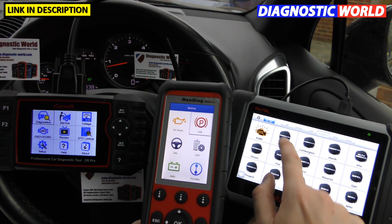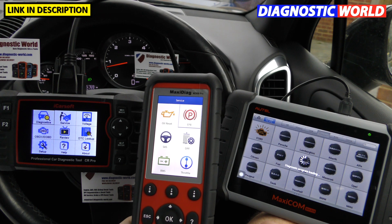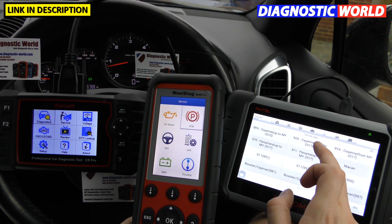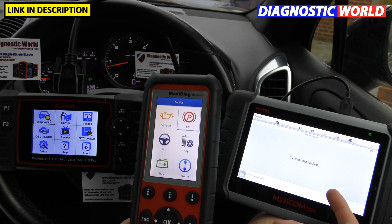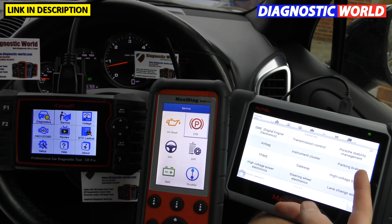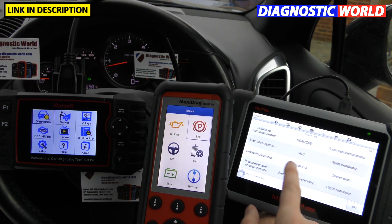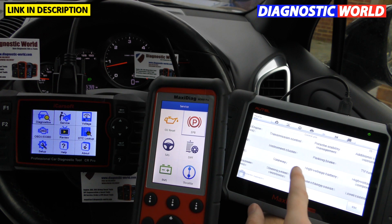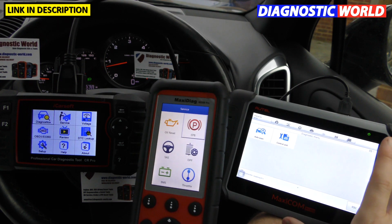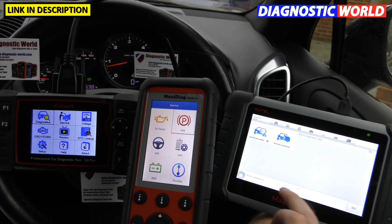Let me just show you an example of the MK808's system coverage — going into the vehicle, manual selection, Porsche Cayenne. The control units you can diagnose include engine, transmission, PSM (that's ABS), airbags, instrument cluster, park assist, brake, TPS, and many more systems. Some cars will have smaller lists, some much bigger, but that's a good example of why the MK808 is best suited to a garage or workshop environment.